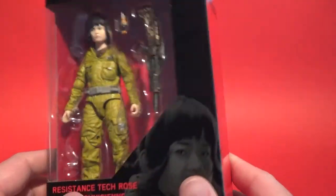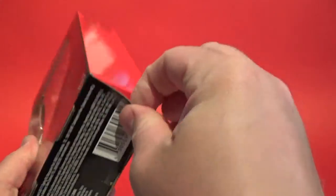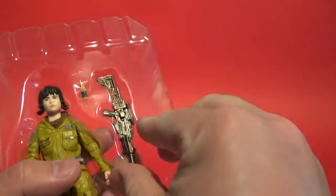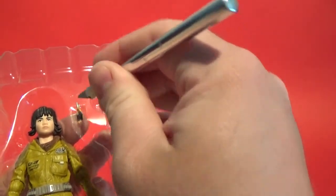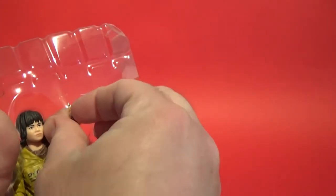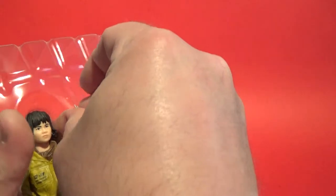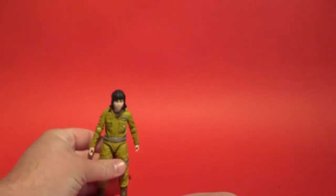I haven't actually opened this one yet, so I'm going to open it right now for some first impressions of the figure. I don't care about the box. Now with the tape on my finger — pop Rose out — just gonna stand her there for the moment.